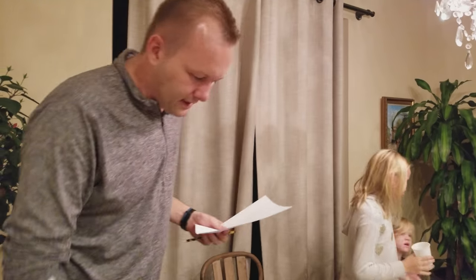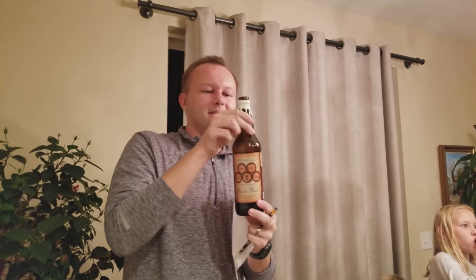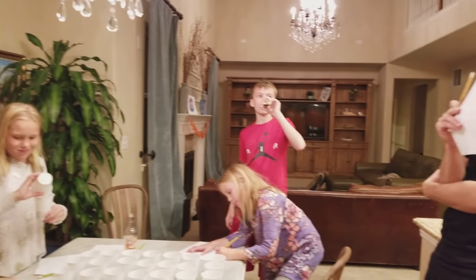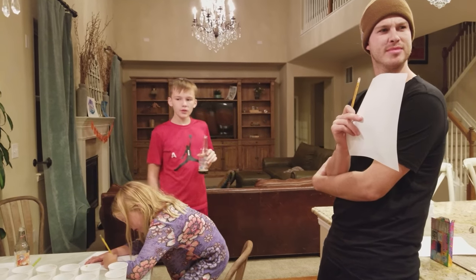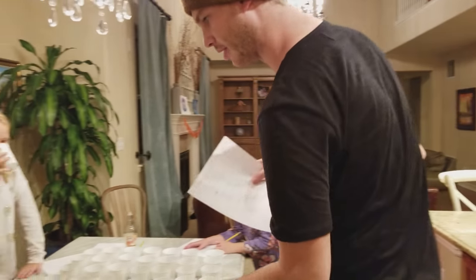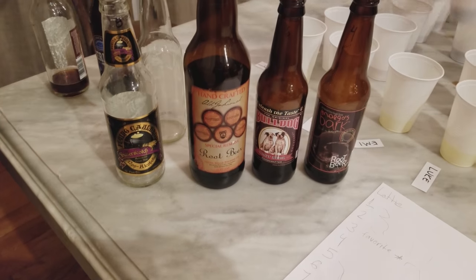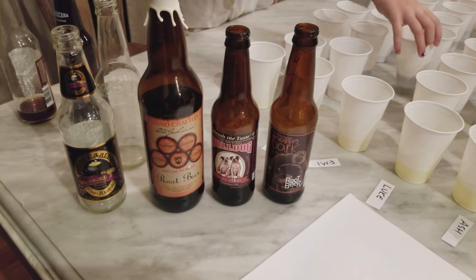And your favorite? Seven or one. What one is what? Seven — I knew it. I knew that was seven, that was my second favorite. The other ones were too vanilla-y. Seven was not flavorful enough, it felt flat. It's kind of watery, aged in a barrel. Four was the best. Seven did not have a good one — it was okay.